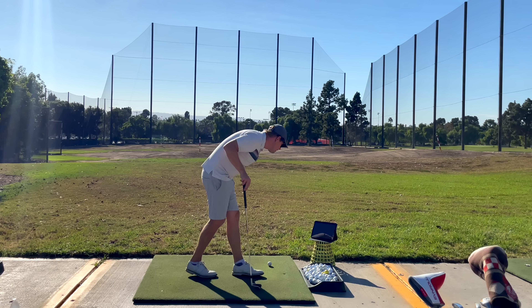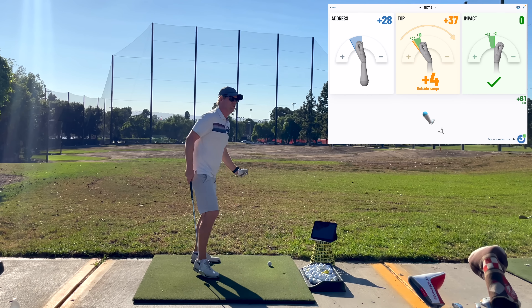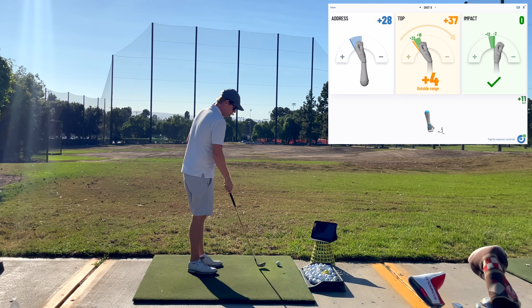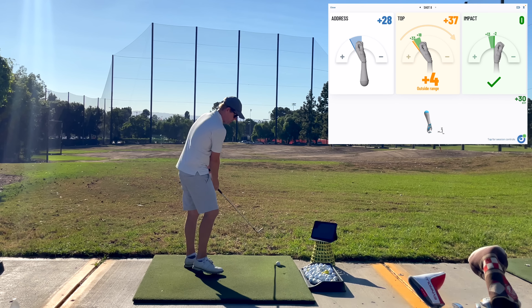That last one was really good. I was 28 at address, 37 at the top, and zero at impact. So it shows I was 37 degrees extended at the top and then took that all the way down to zero. That's a little much movement, but it's perfect on the exaggeration side of what I'm trying to do.